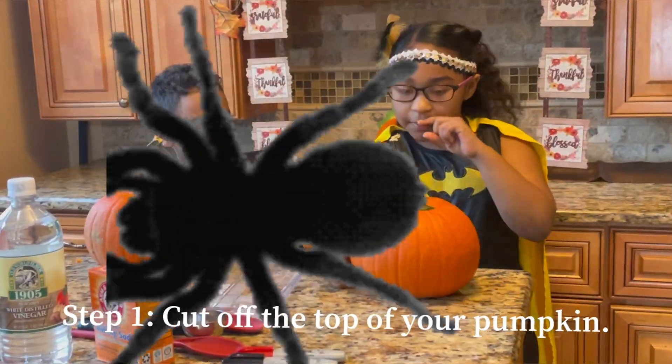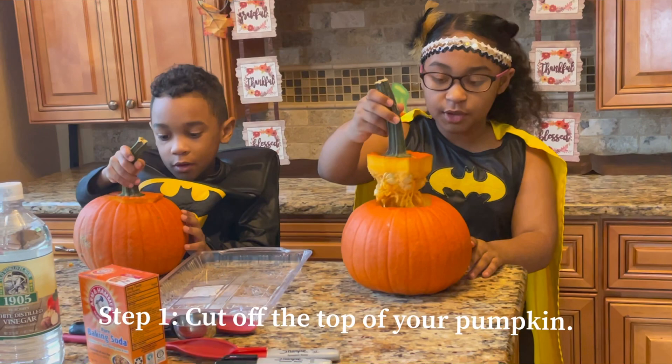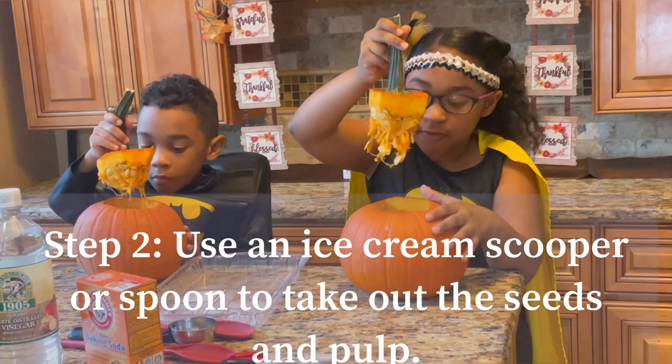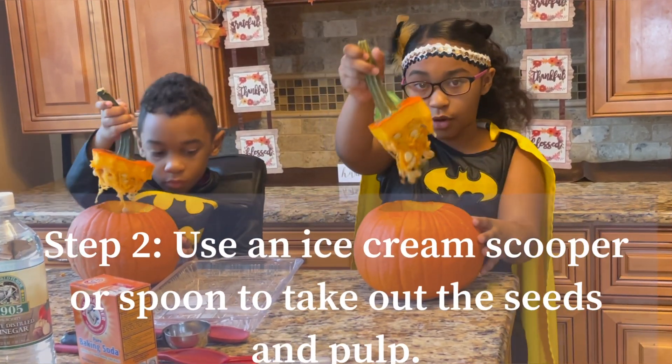First step is to get your parents to cut the pumpkin. Ours are already cut. Make sure you get your parents, though. Now the next step is to take out as much pulp from inside the pumpkin. This is the pulp. You can put it anywhere — we're going to put ours in a container.